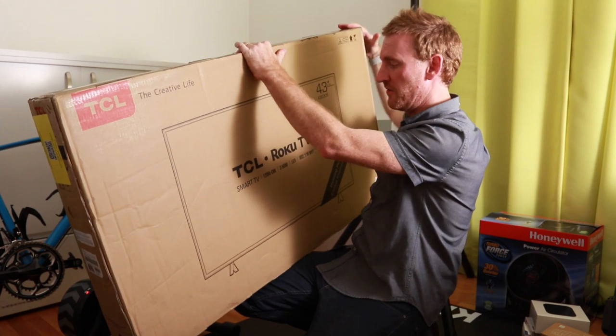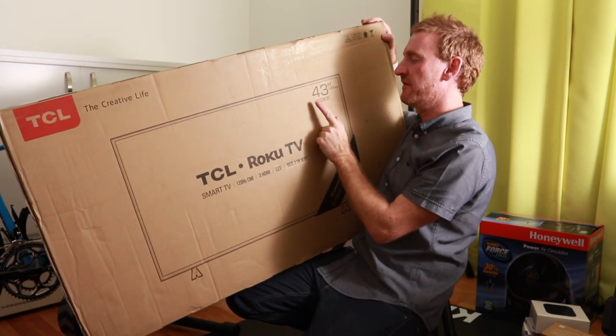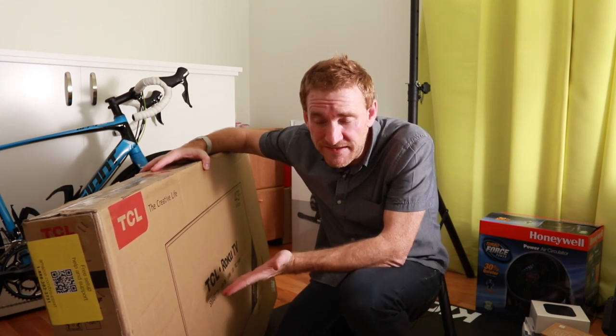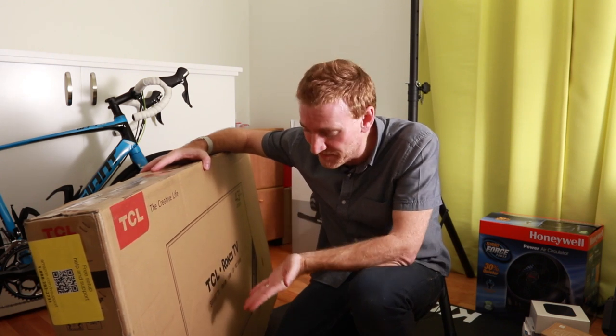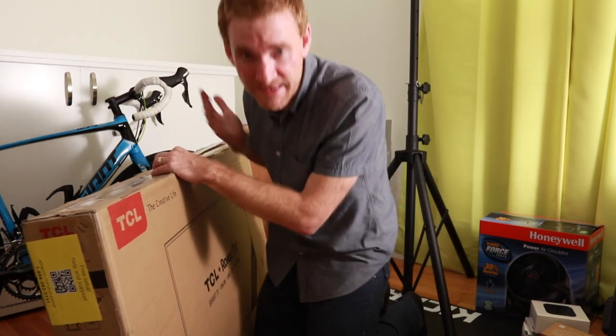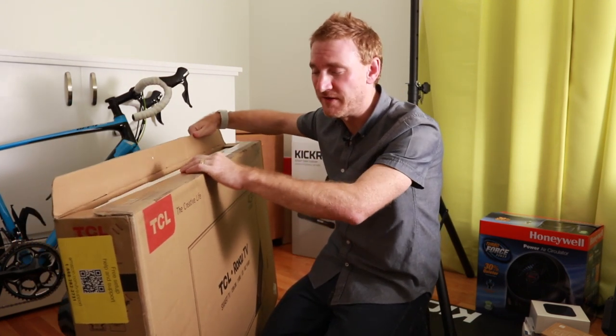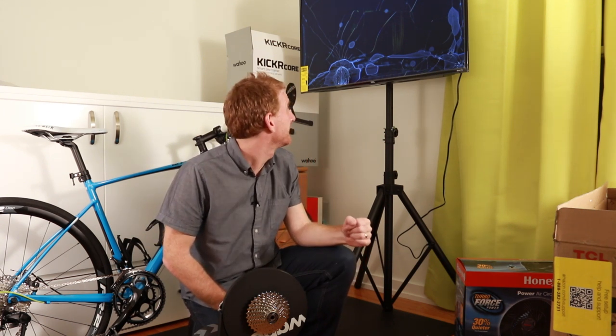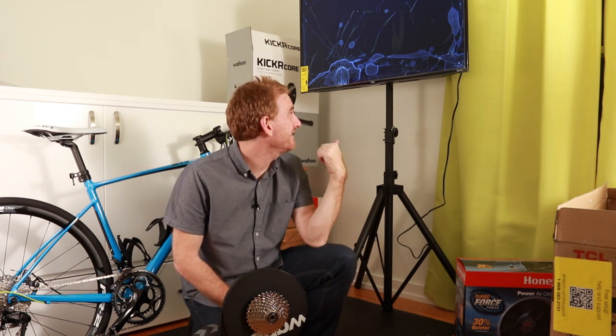This is a TCL Roku TV — the 43-inch model 43S305. This is an inexpensive LCD TV. I know there are TV aficionados out there where this would disgust them, needing the really good ones with high specs, but I'm not one of those people. To me this is a super indulgence — I've only ever had a 32-inch television before. Unfortunately, as you can see, the TV didn't work out so hot. It came out of the box shattered. TCL, not happy. Amazon, not happy. I have to go through the ringer now to get this thing swapped out.